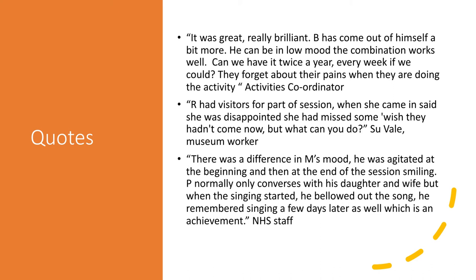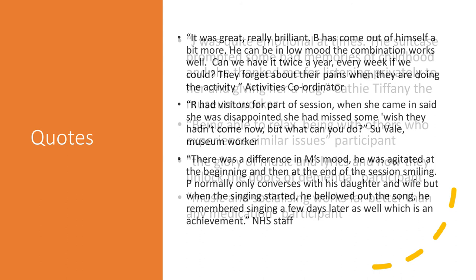One of the NHS staff at Redditch Hospital said: 'There was a difference in M's mood — he was agitated at the beginning and then at the end of the session smiling. P normally only converses with his daughter and wife, but when the singing started he bellowed out the song. He remembers singing a few days later as well, which is an achievement.' We've heard quite a lot that people living with dementia are actually remembering the songs beyond the sessions, which is remarkable. It's another example of mood being lifted and people wanting to share with the group — reaching out and singing to the whole group. Connecting with others came out of that one.